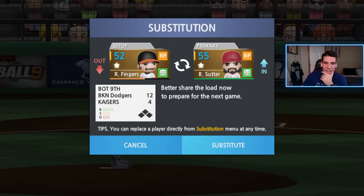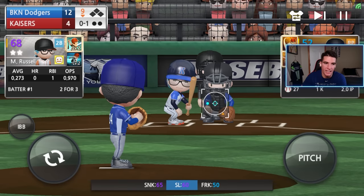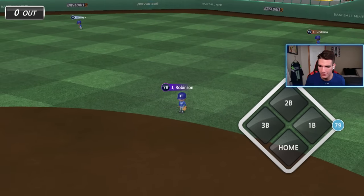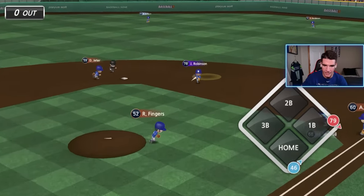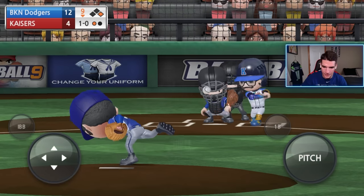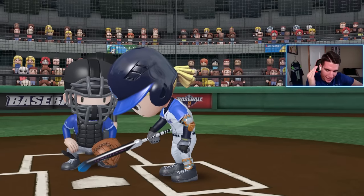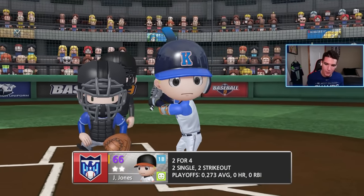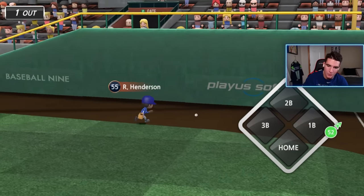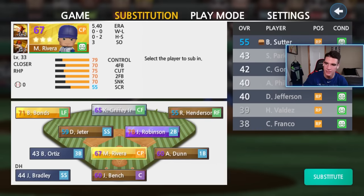Bottom of the ninth, we still got Fingers in. He's in the orange — I'm seeing how long he can go. We're testing him, pushing him to the limit. I mean, if there's any game I can leave him in the orange and be okay, it's this game — we're up by eight runs. And then I say that and of course he gets a hit right down the middle. We could have picked him off at first and then we give up a two-run home run. That whole sequence was just pitiful. I guess he has the better handlebar mustache. I just let Rollie Fingers down. We're going to have to take him out and bring in Rivera to finish it. They can't hit the cutter — he's too good. It's all over.